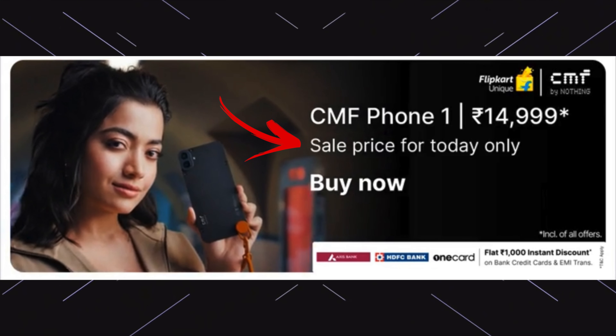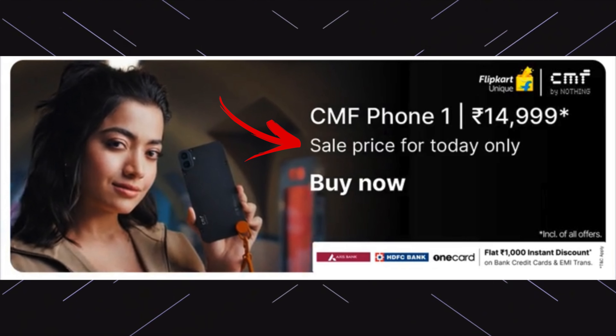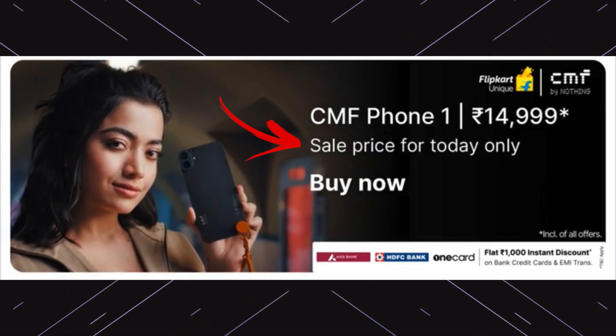At launch, for the first 10 minutes, they spread a fake banner showing it available for ₹15,999. It is available only as a launch offer at ₹15,999. It is like business marketing — they spread a fake banner.